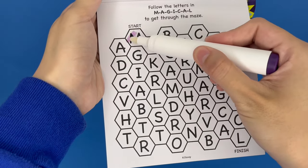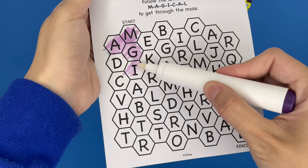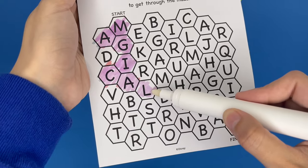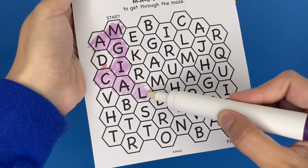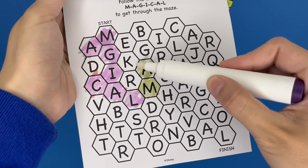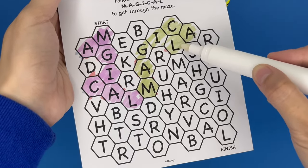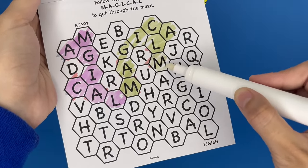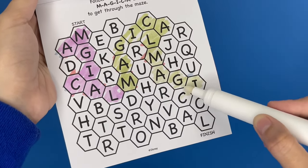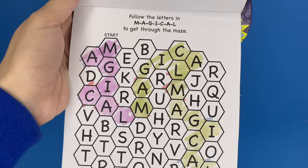So we have M-A-G-I-C-A-L — that spells magical. And then we look for another M and spell it all out again: M-A-G-I-C-A-L. One more time: M-A-G-I-C-A-L. So we finished the maze.